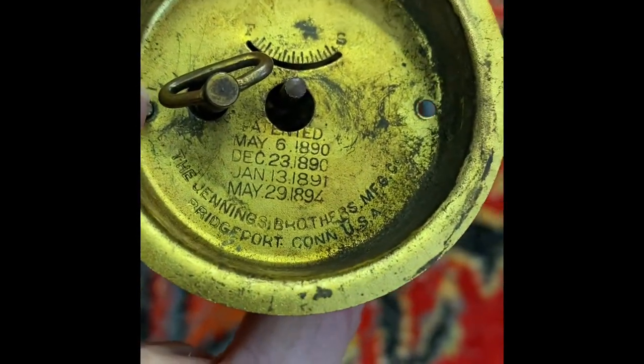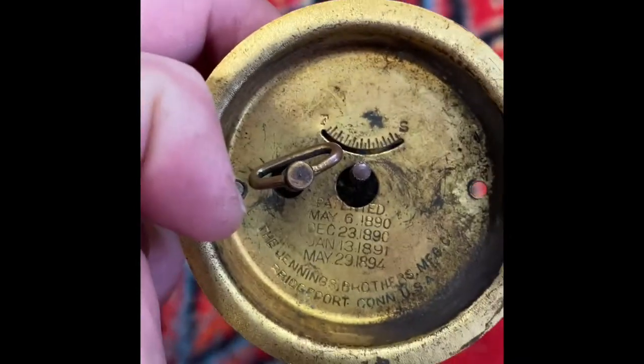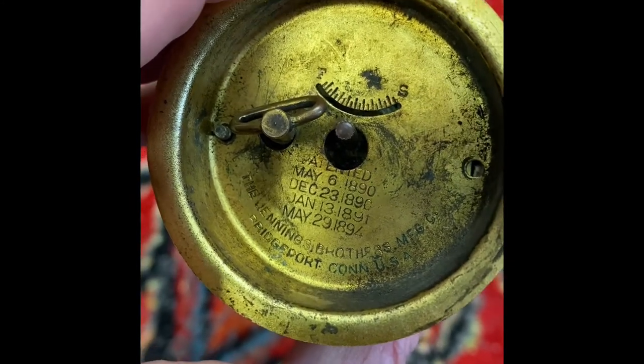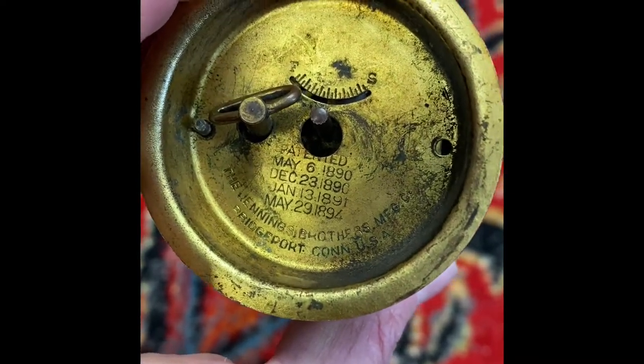It's by the Jennings Brothers in Bridgeport, Connecticut. It was first patented in 1890, and the last patent before this was produced was 1894. So my guess is this was made sometime between 1894 and 1896.